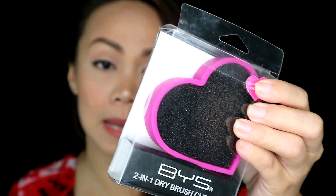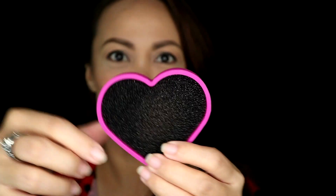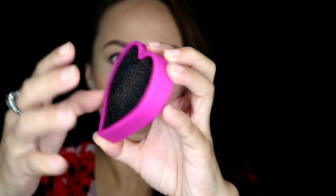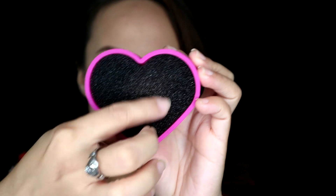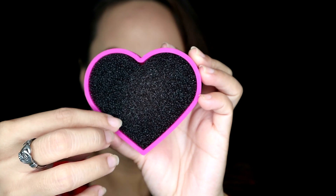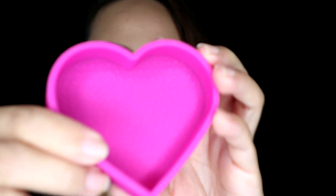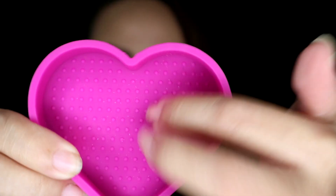This costs 299 pesos. I bought it at Watson's because it's super cute. Look at this — this is the front. And this part here, you remove it. If you're doing dry cleaning, you swirl the brush here, which I'm going to show you. And if you're doing wet cleaning, you will be using this side here. It has textured surfaces for cleaning the brush. You can use both sides. Wow, super cute — it's dual purpose, guys. And I super love the packaging.